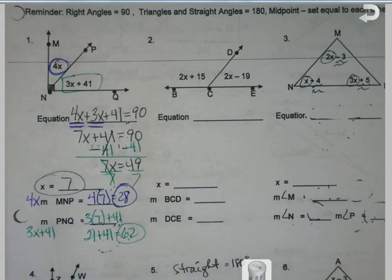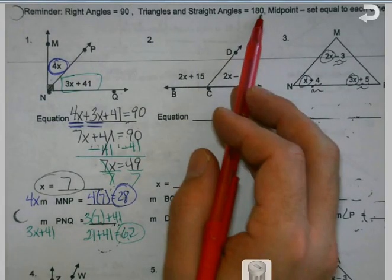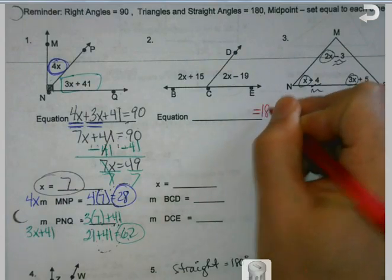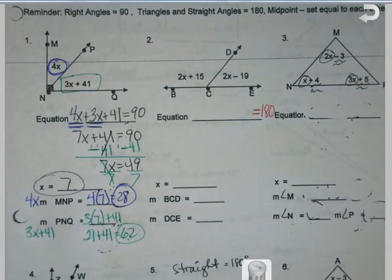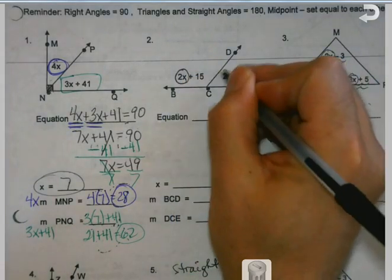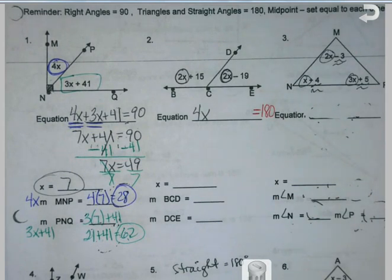On problem 2, we got the same idea, except I'm going to make a suggestion. When we're doing an equation, I see these two angles make a straight line — a straight angle, it's going to be 180. So I know this is going to equal 180. Instead of writing all these different things down, I'm going to combine my terms right away. I've got two x's and I'm going to add two more, so I've got four of them.